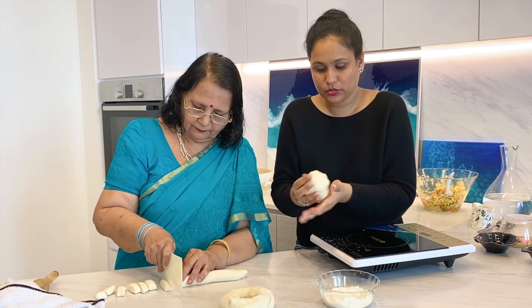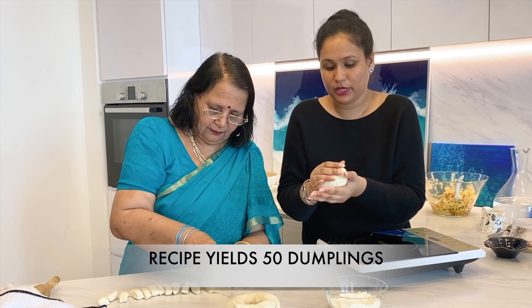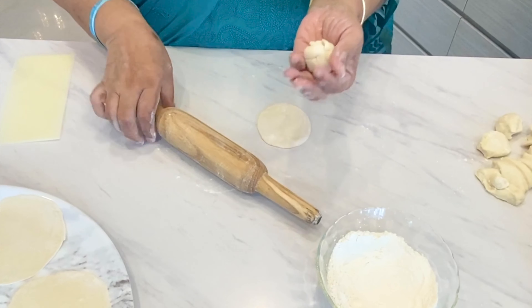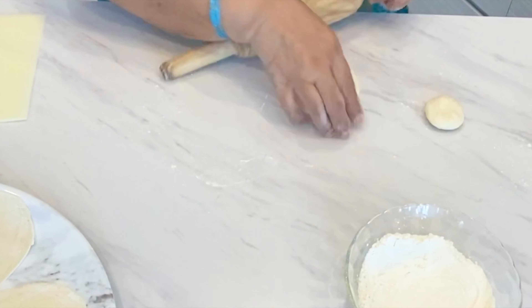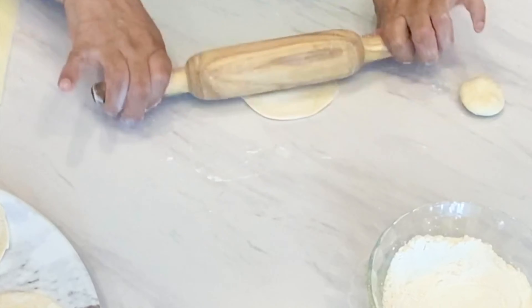Because we took about 500 grams of flour, that should be enough to make about 50 dumplings. We are making small balls like this and then rolling them. For rolling, we have to keep in mind the sides should be thin.